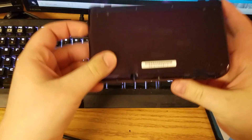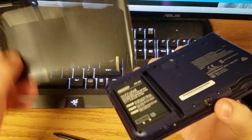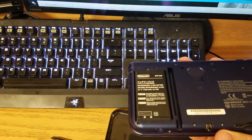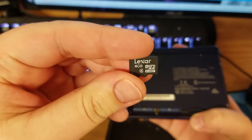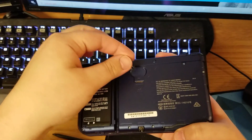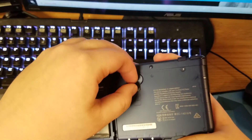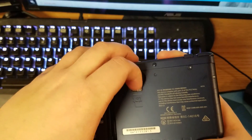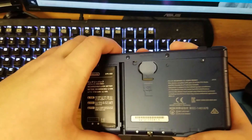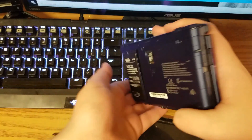Once you pull off the back part here you'll see that you have your battery — it's removable — and then you have your micro SD card slot. I'll show you that you just slide it in there and it pulls out. You'll feel the click come in and you'll feel the click come out. Go ahead and take it out.